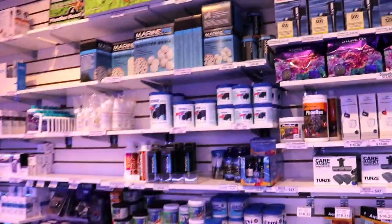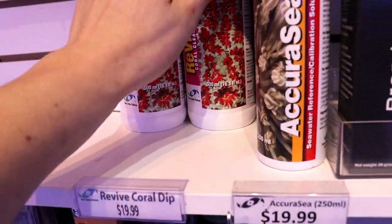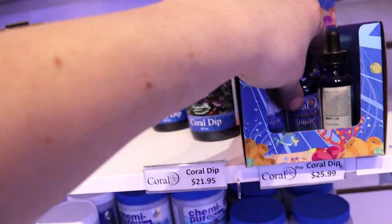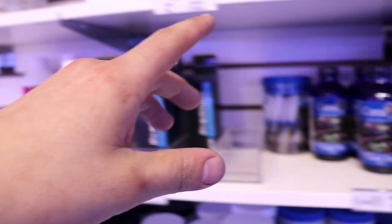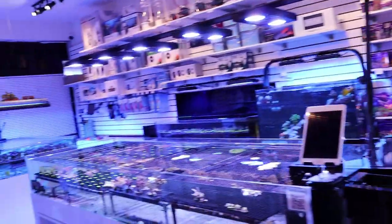My go-to is really these two brands right here: Revive from Two Little Fishies — thank you, Julian Sprung — very good stuff, been using it for years. Also very good is Coral RX, the RX Pro if you want something extra strong. And then Red Sea actually has a Dip X, which is not bad. I haven't used it personally, but customer feedback has been pretty good on it.